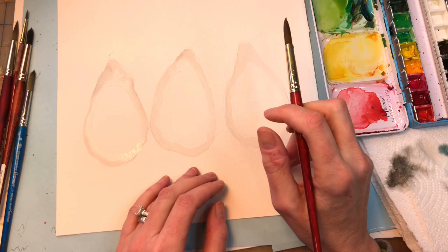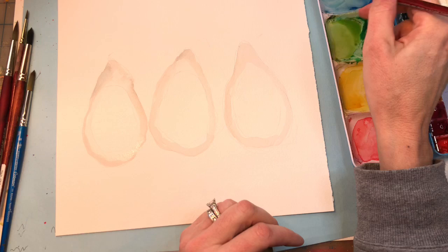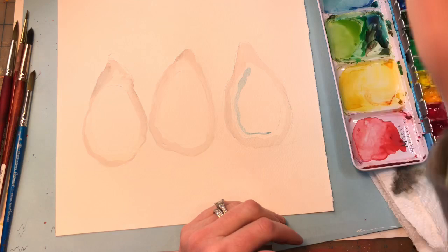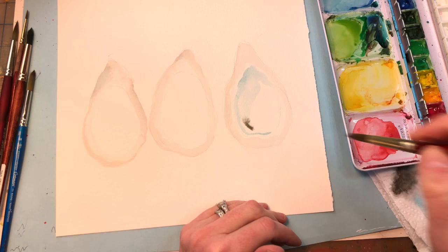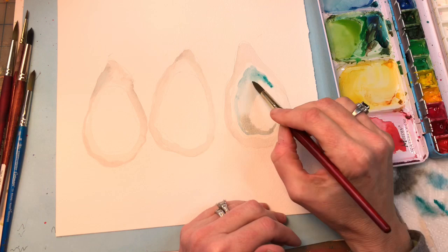While that outside layer is drying, I'm going to start working on the interior. I've grabbed some blue — a combination of ultramarine and some turquoise, maybe a touch of indigo. Play around with your blues. I'm going to fill in the interior, not touching the very center. You can make this more gray if you want; I'm just making it a little brighter. You can use wet-on-wet here, or just add more concentrated aqua up top.